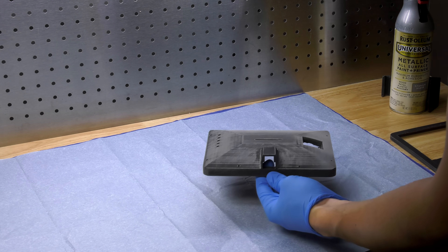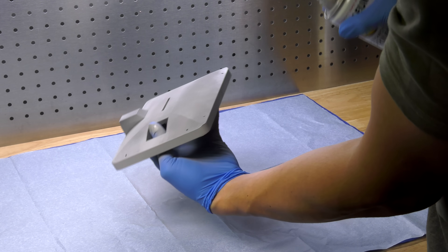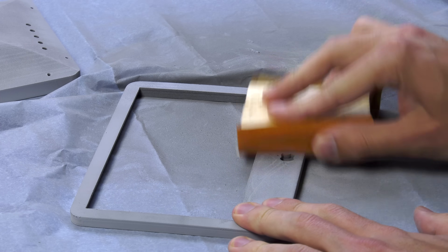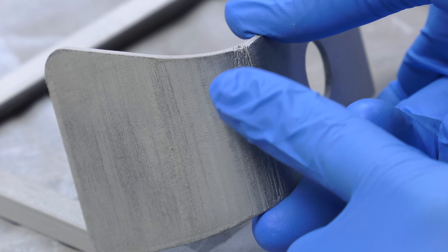Now that we have all the hardware taken care of, we just have to make it look pretty. I start by applying a thin layer of primer and letting that dry before sanding it down again. Now the stand to the iMac did not print perfectly, but this can be fixed with a little bit of bondo.